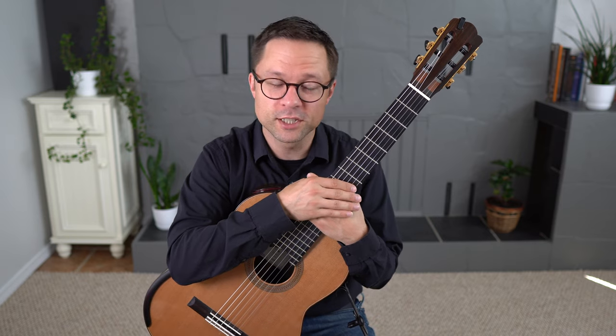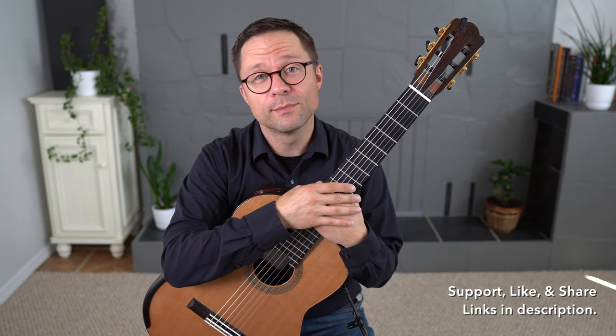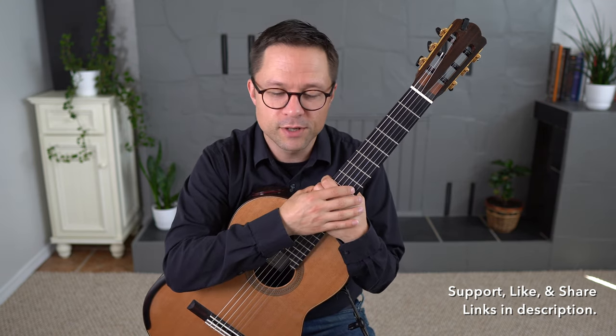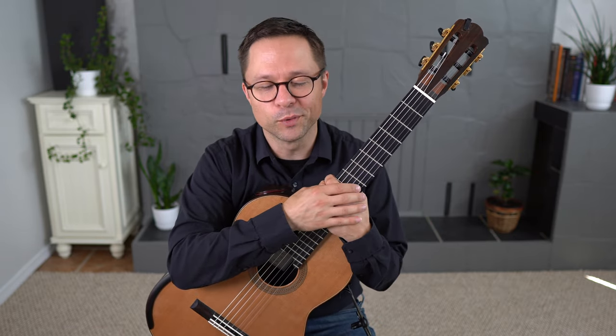This is a Q&A lesson on practicing scales, and thank you to all my Patreon followers for submitting questions today. Follow the lesson for free, but if you're interested in supporting the channel and these free lessons, there's a link for the support page in the description, and there are free ways to support or financial ways, whatever you're comfortable with.